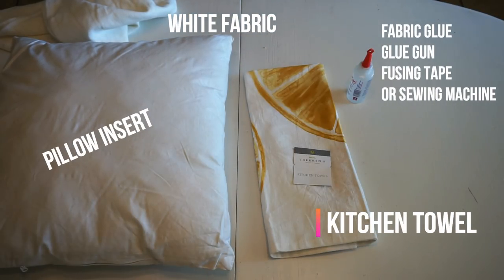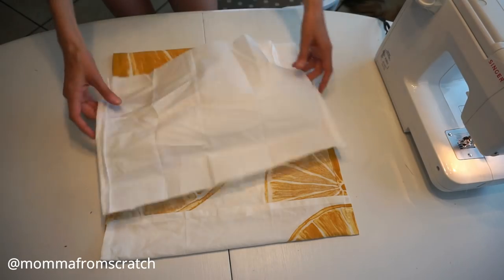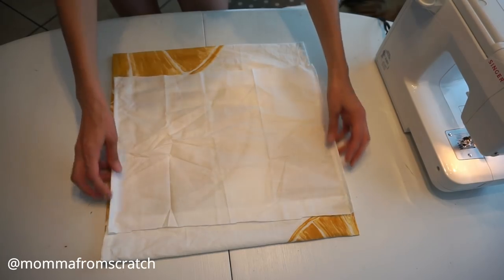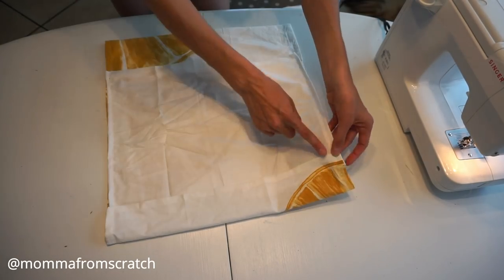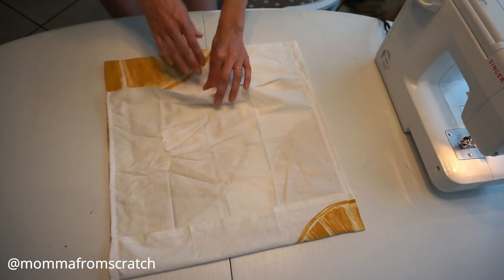The items I'll be using are some scrap white fabric, a pillow insert, and the kitchen towel from Target. You'll want either a sewing machine, fusing tape, glue gun, or fabric glue — your choice. This is what the pillow cover looked like when I used fabric glue, and you can see how large the back opening is with a 20 by 20 insert — it's just too large to stay on the pillow. So I'm using a scrap piece of white fabric, folded the ends and sewed that down. I'll fold and tuck the bottom and top ends, sew across, then sew down each side, leaving just the bottom flap open — that's how we create our pocket pillow.